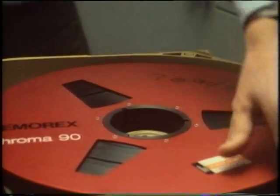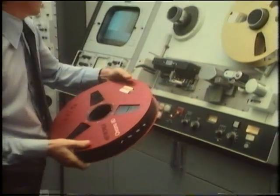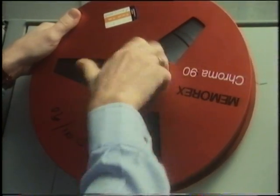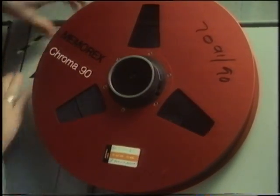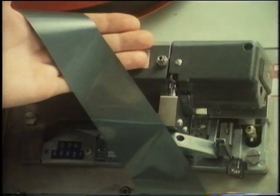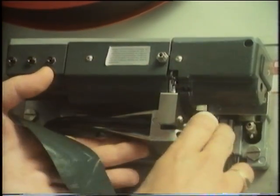At the studios, the recording goes on to another giant tape recorder. It's called a videotape recorder, and it can play back the sound and the picture at the same time. Here you can see how wide the tape is — remember, both the sound and the picture are on it.